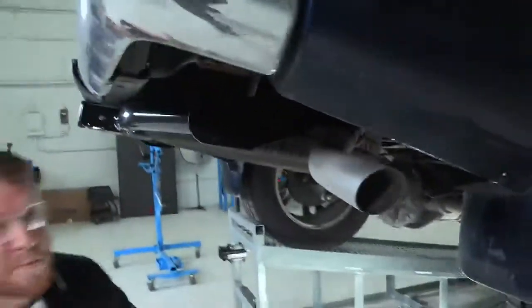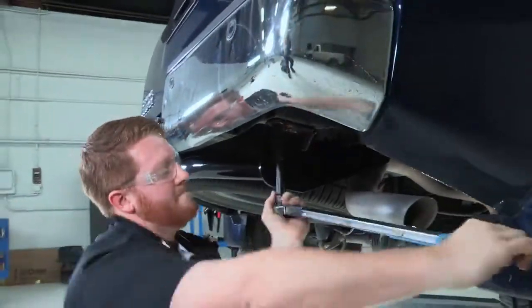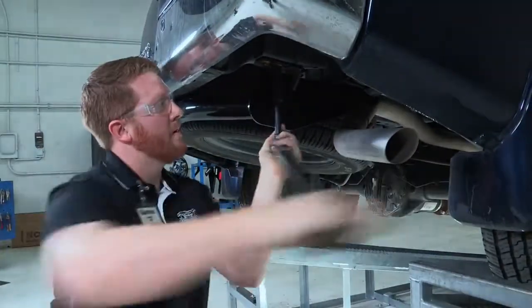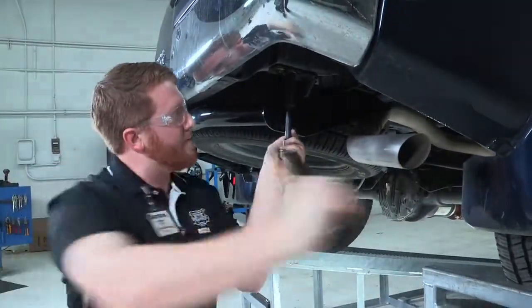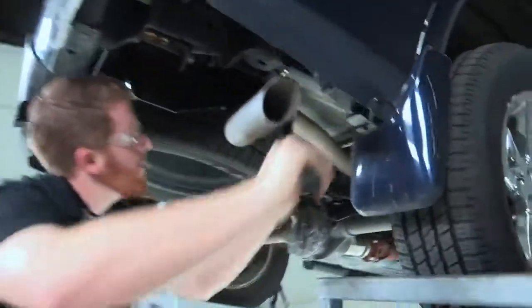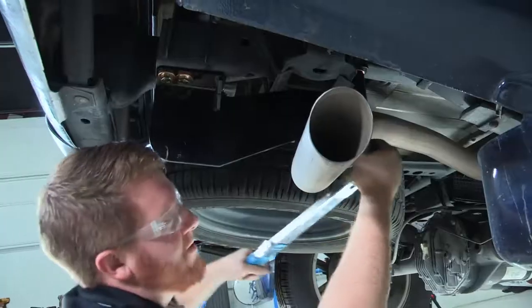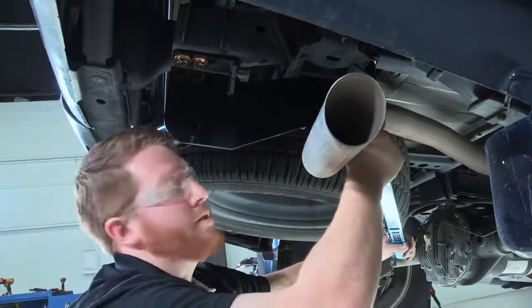We will repeat the torquing process on the passenger side. You just have to find where it gives you the most space to tighten that.